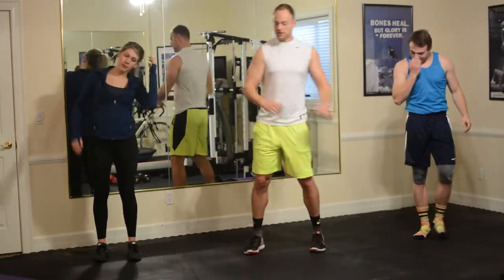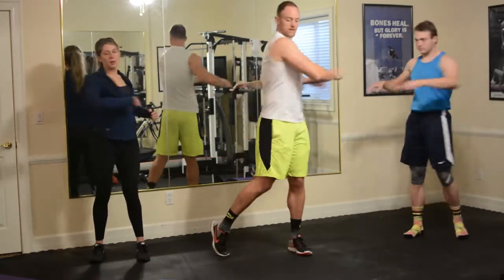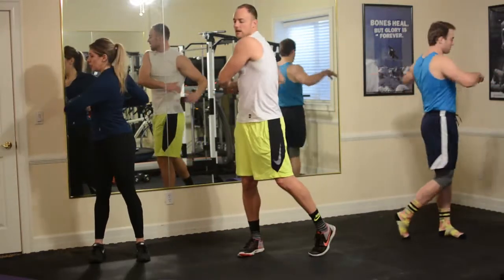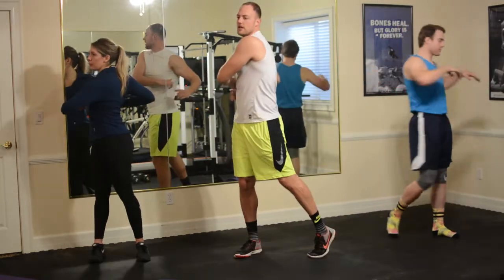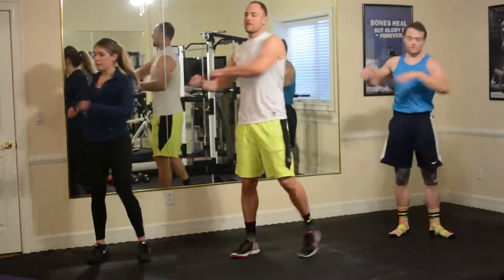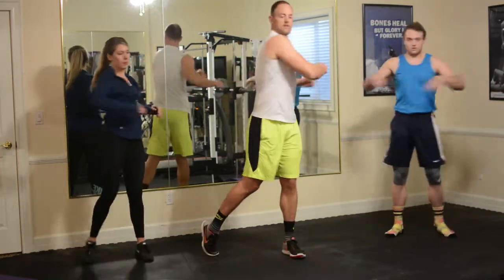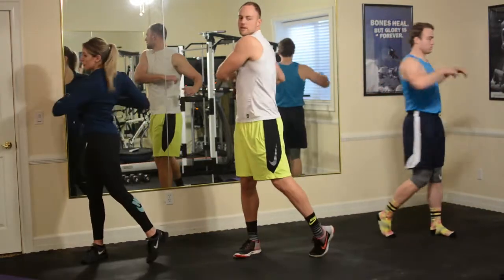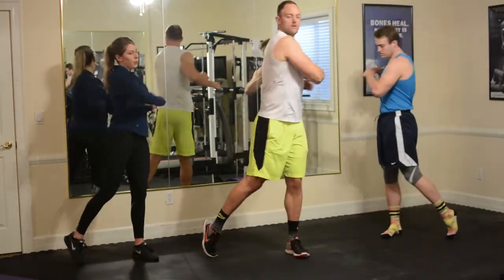Feet are shoulders apart. Twist. Let your arms serve as kind of a weight around your body, giving you that extra stretch on your lower back, on your hips. Just trying to free up the spine a little bit. Helps you increase the range of motion and, of course, prevents injury. A couple more.